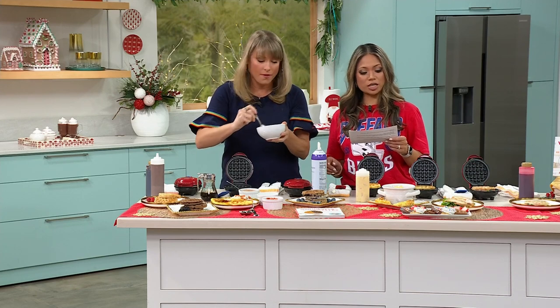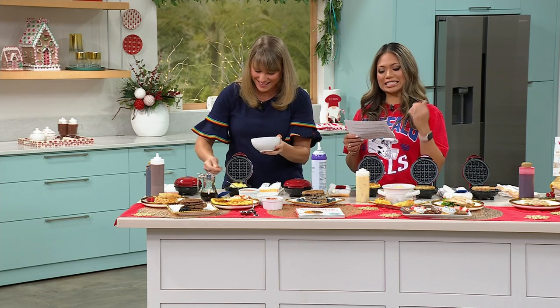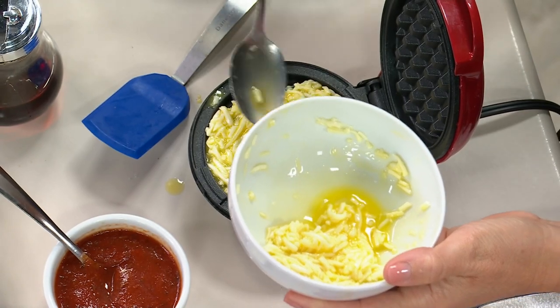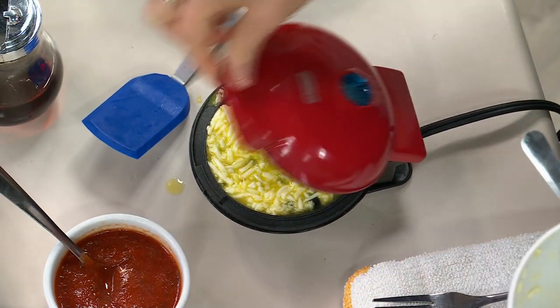If you want to grab this, make sure you head over right now to hsn.com. The item number is 843-883. It's $19.99 — a customer pick. While you're on hsn.com, you can read those amazing reviews for this Dash Mini Waffle Maker gift set and the measuring spoons.